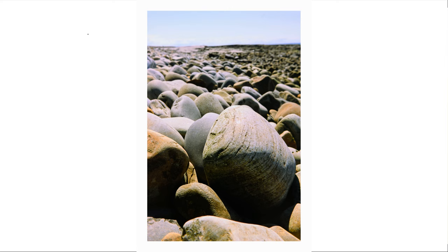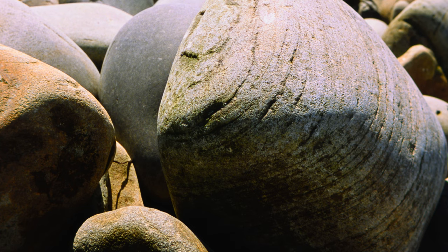Number three: Velvia is very punchy and contrasty, and the colors are extremely saturated. If you don't want that as your go-to day-to-day look, Provia is going to be more versatile because the colors are very powerful and there's a lot of contrast, but it's not quite as strong as Velvia, so it's a bit more generally usable.